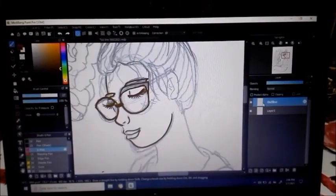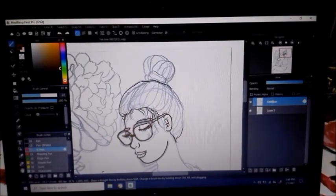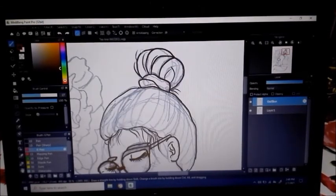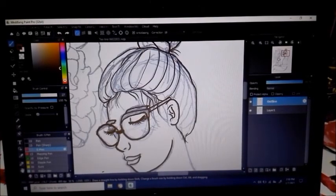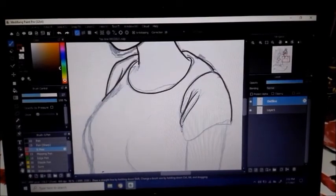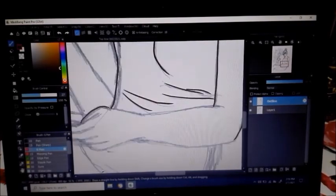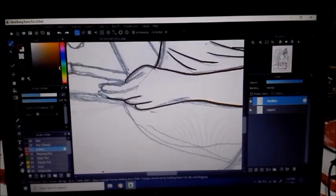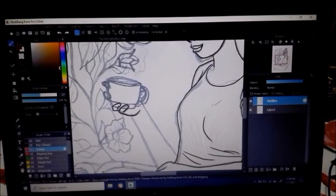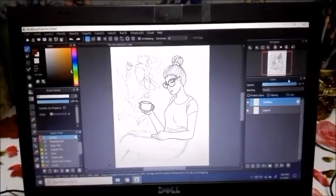I'm really not great at drawing lines on these digital applications, so you'll see me drawing and erasing and drawing the same line again and again until I think it's smooth enough. If you're used to using these digital applications, you'll probably be much better than me. I hope I can improve with more practice.